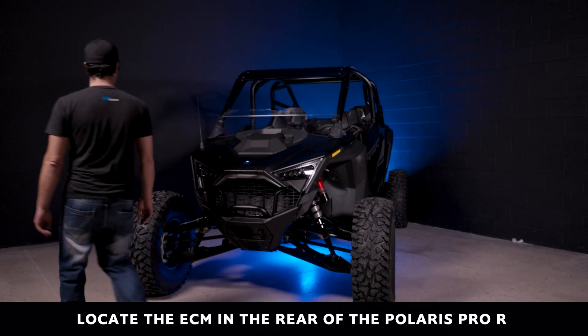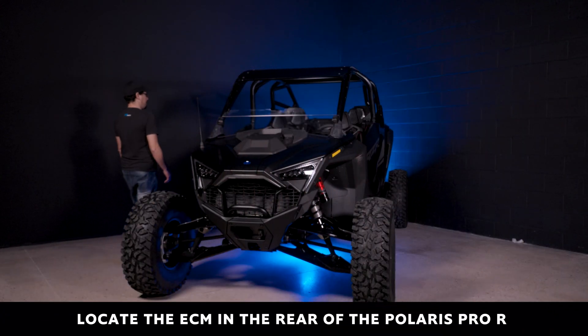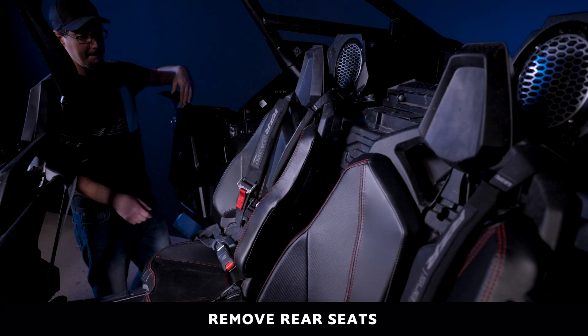To begin, locate the ECM in the rear of the Polaris Pro-R. Start by removing the rear seats.